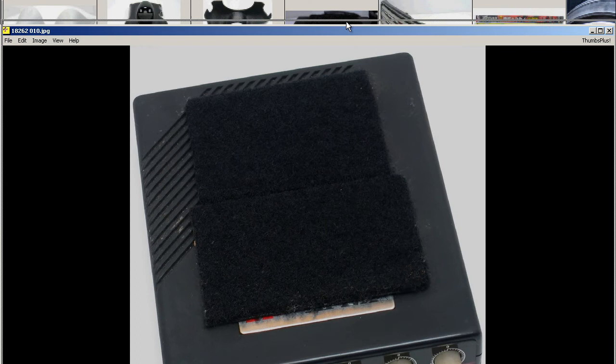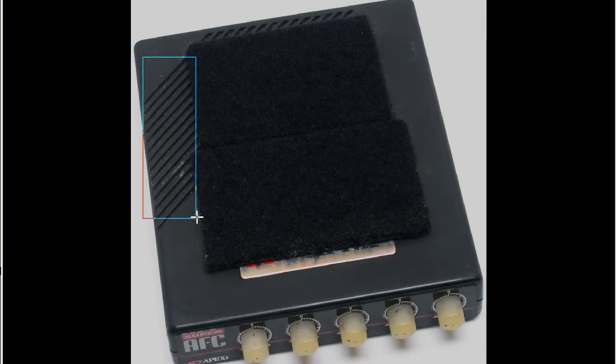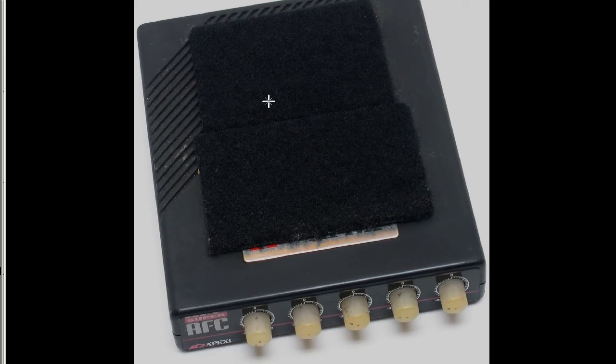Top of the unit, close-up look — you can see a few marks, scratches, a little bit of dirt and stuff on top, but generally very tidy and very popular. The 5-Dial Super AFC from Apexi, made in Japan.